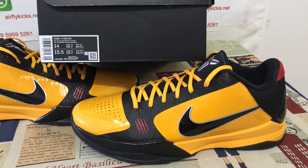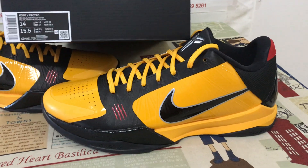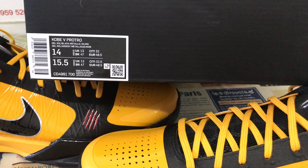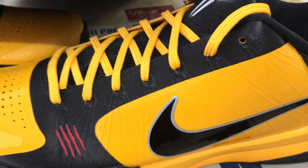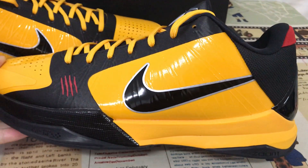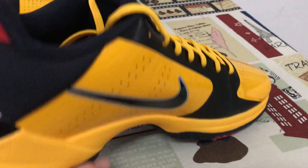Hello friends. Here, let me show you Nike Kobe 5 S2 bass in big size 14. Here's the size label — size 14. Let me see the shoes. You can see the shoes.